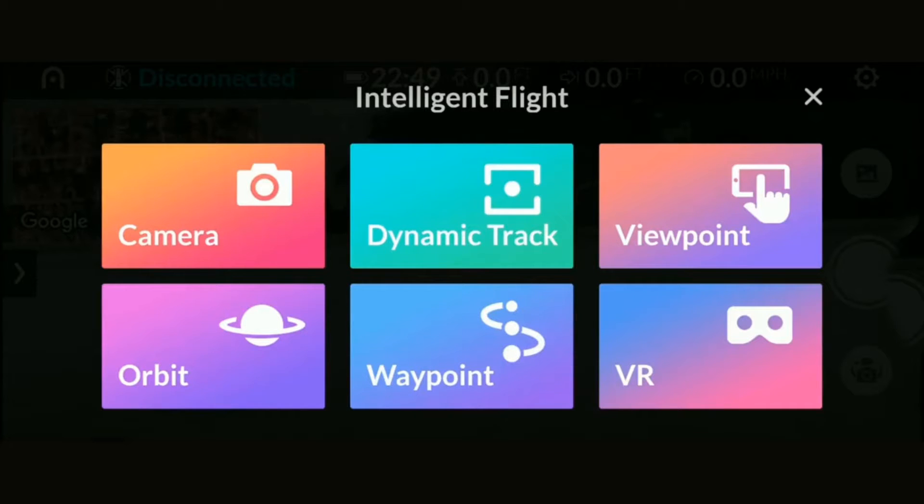The Evo offers several autonomous flight modes. I have not tested these yet — I don't typically use these modes, but I'll check them down the road when I do a complete review.